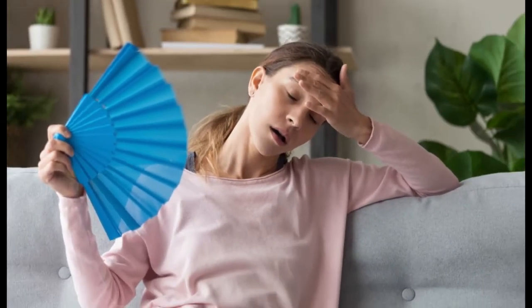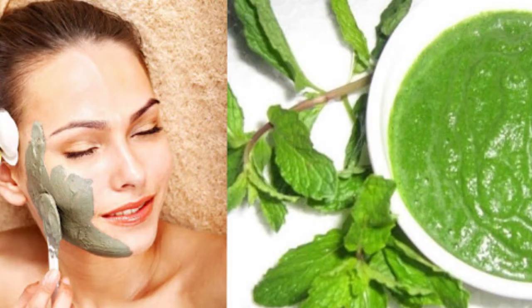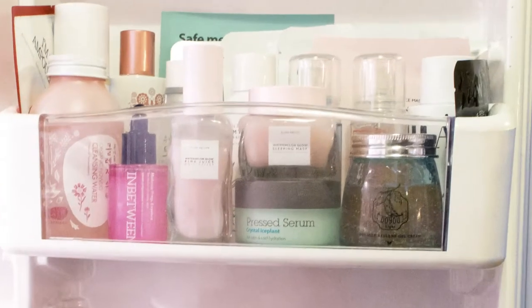This pack will clean the oil from your face and your skin will feel refreshed. Whenever you feel your body is too heated or your face is looking very dull, you can use this mask. You can keep this mask in the fridge for 2 days.